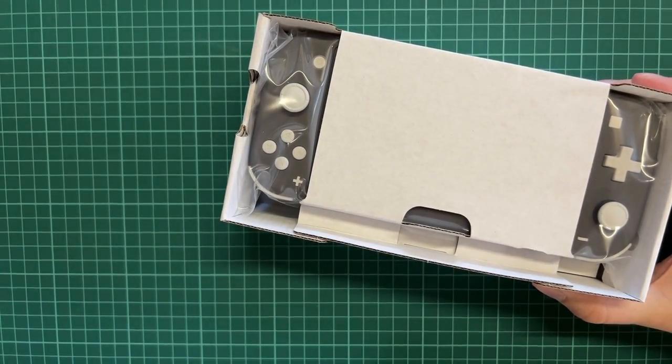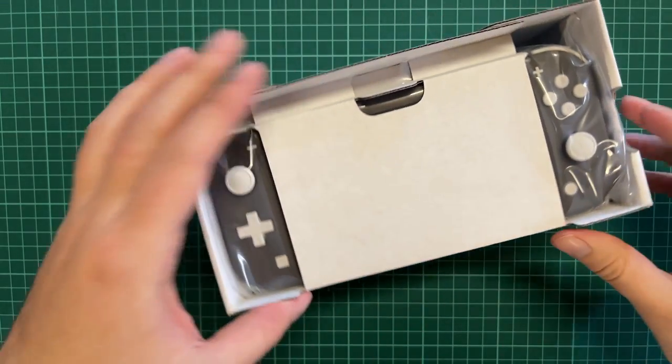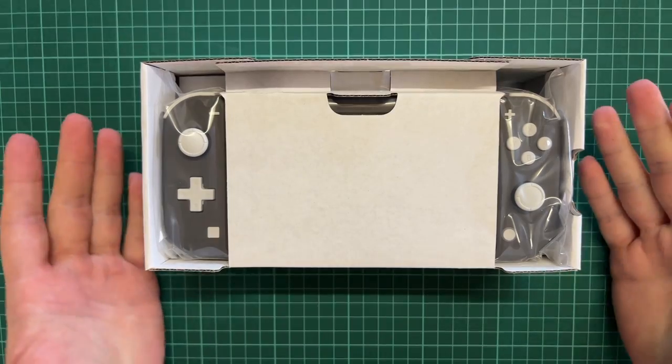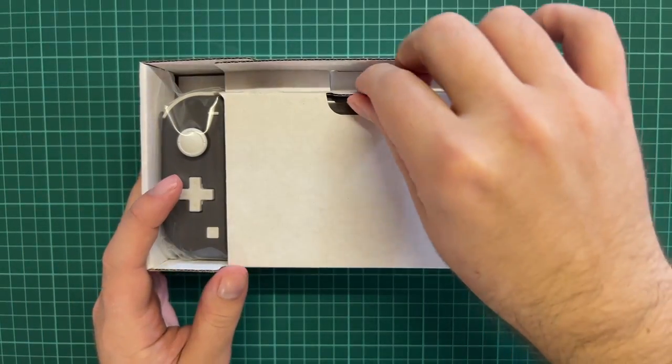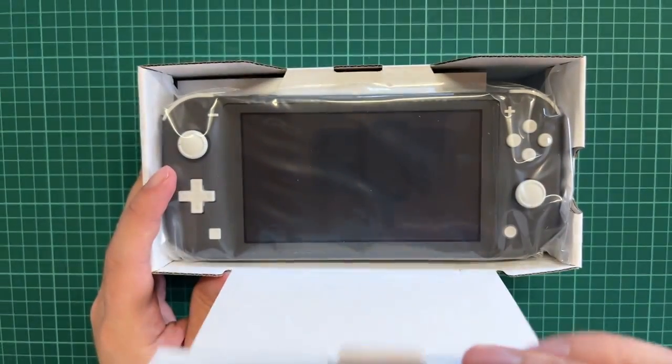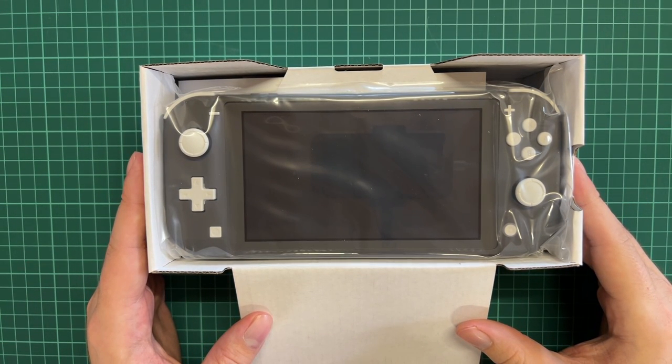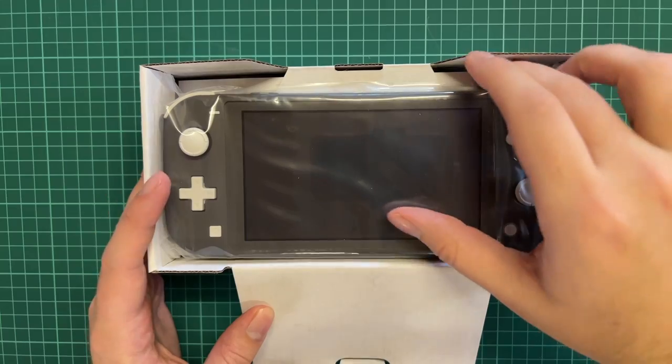We can say goodbye to the outer box. Inside, we will be seeing the Nintendo Switch Lite. It is smaller than the Nintendo OLED since the OLED has a seven-inch screen, and this one is 5.5 inches.